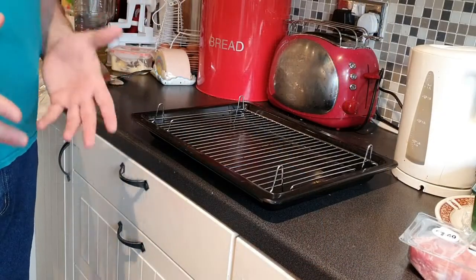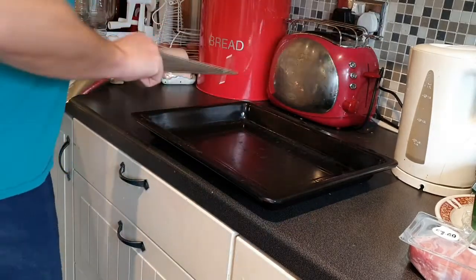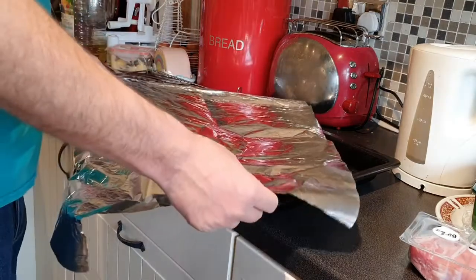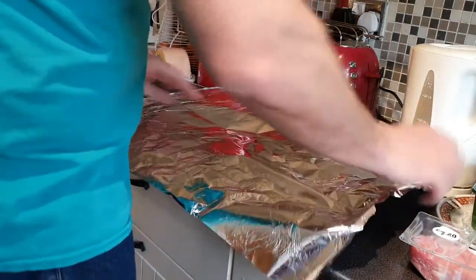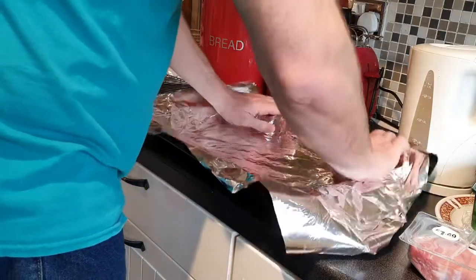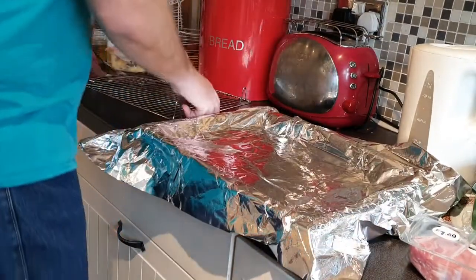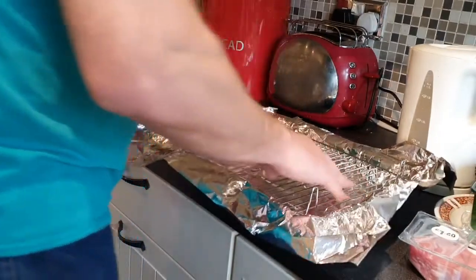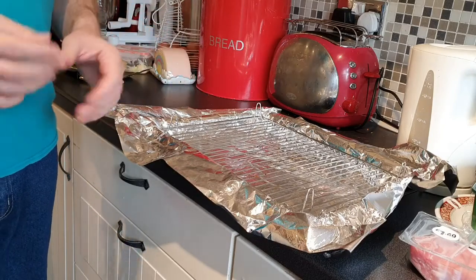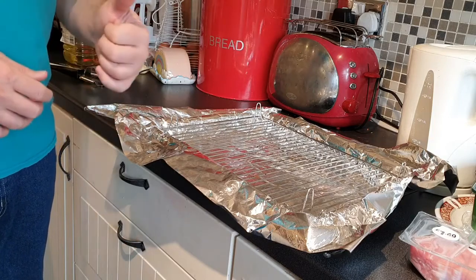The first step is to prep the grill pan. What we're going to do is take the rack off, get some foil with the shine side out, and lay it into the grill pan, then put the grill rack back on. You've got some other options — we prefer to grill the bacon, but you can fry it or put it in the microwave; do whatever you want, but this is the way we do it.